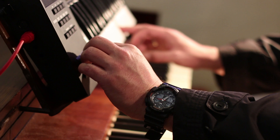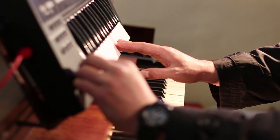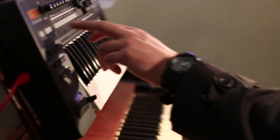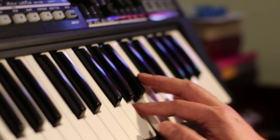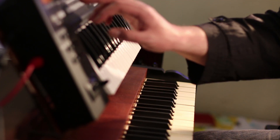We can use the pitch wheel to adjust the tuning, then press program change. And even if we change the program back, it remembers the tuning we did with the pitch wheel. Now I can play stuff like this, or use even a different sound if I want, like maybe this one.